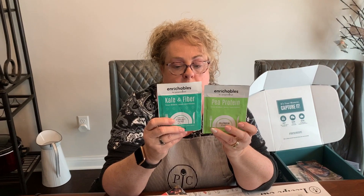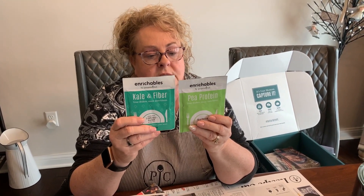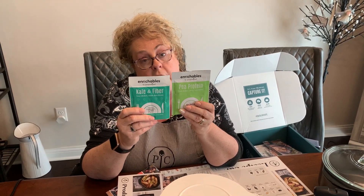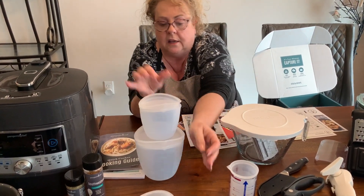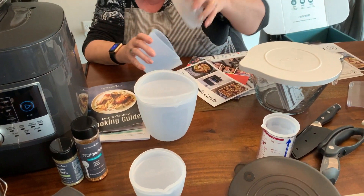One thing I also want to mention — they have new products called Enrichables. One is for protein and the other is for fiber and kale. You can add them to your veggies or whatever you're making for a boost of protein or fiber. You also get three new silicone bowls.